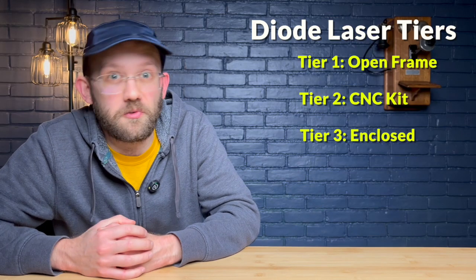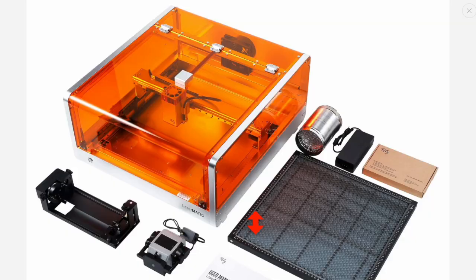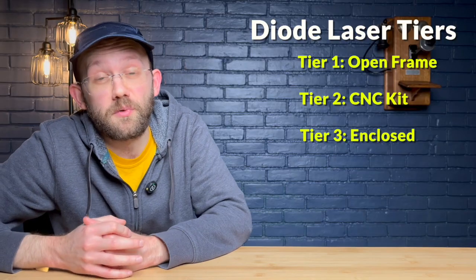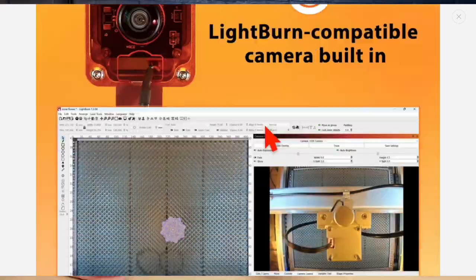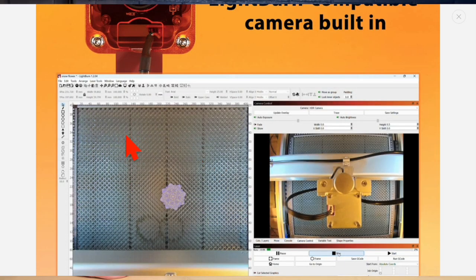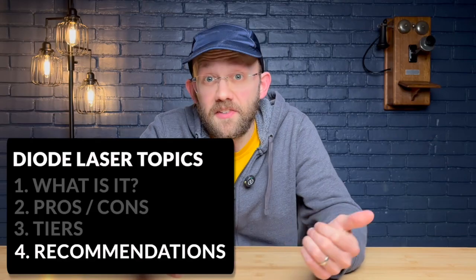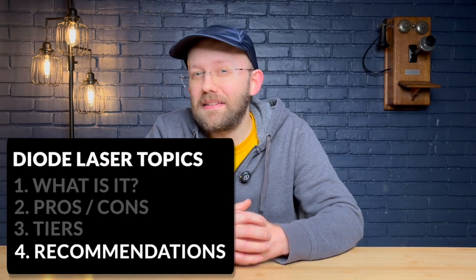Third and finally, we have enclosed diode lasers like the Raleigh Lasermatic 2 or the X-Tool S1. These are the type of diode lasers that get all the bells and whistles — you get the enclosure itself, which is an important safety feature, so you don't have to buy or build your own enclosure. Plus you can get nice features like a camera to help with positioning in LightBurn, autofocus, or even technology that allows you to engrave on curved surfaces. This kind of enclosed diode laser is actually my default recommendation for anybody who asks me, as a beginner, what kind of laser they should buy.